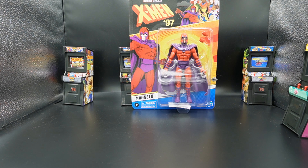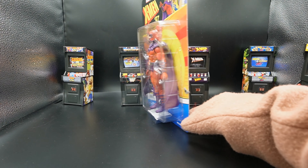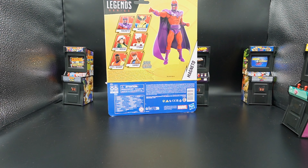As usual, let's take a look at the box. First thing you notice is the wave listed in the upper right corner showing all the figures in this wave, and then you have a photo of Magneto. On the back, there's a render of Magneto and all the figures in the wave — just a plain jane box.